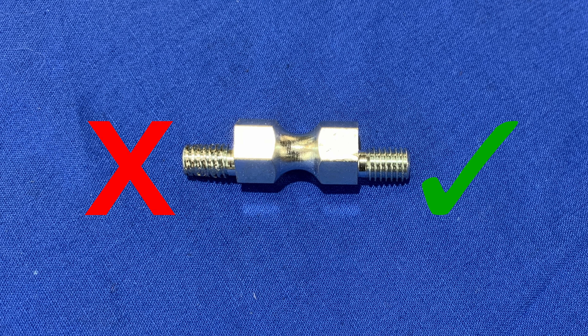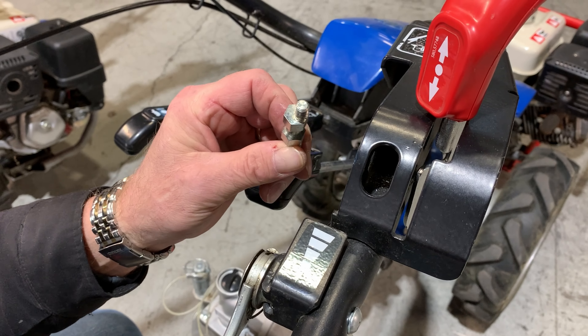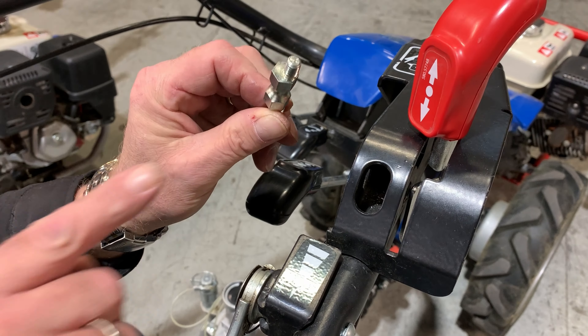If you are reusing the pin, examine it for damaged or compromised threads on either side. If reusing any bushings, examine the internal threads of these as well. Notice that the placement of the threaded part of the pin is not directly in the center, but offset.